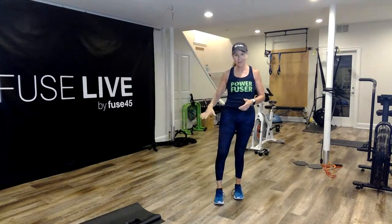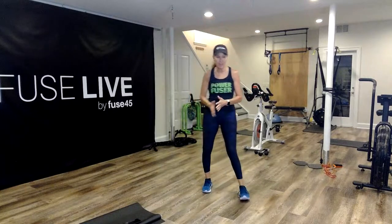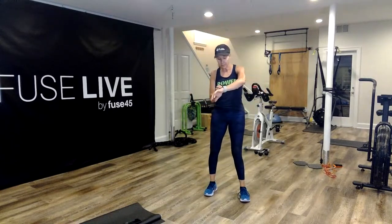We start up top, a little more cardio, and then we come down on the ground — a little more full body, a little more core-centric. Then we go back up, and it flows pretty nicely. We're going to warm it up.